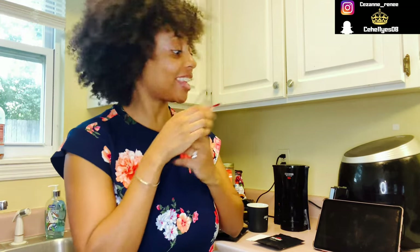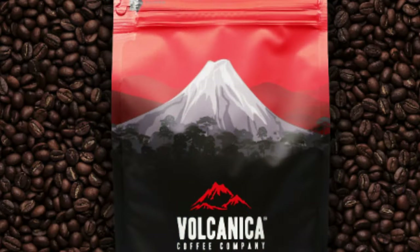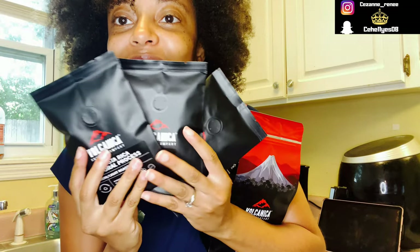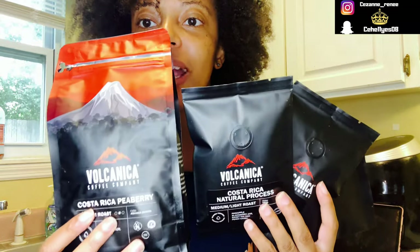Hey, what's up y'all? So today I'm back for a different video. This time I'm going to be doing a product review. I had the pleasure of partnering with Volcanica Coffee Company. Let me show you guys what I got. So we got these three and then we got a big one right here.